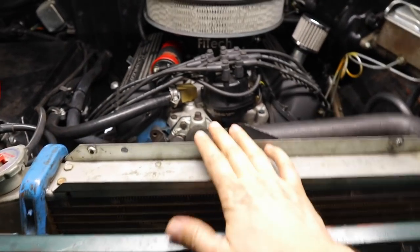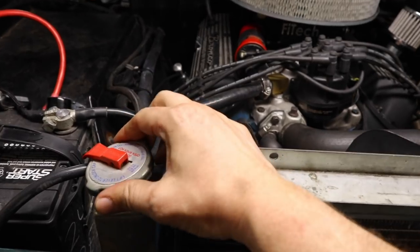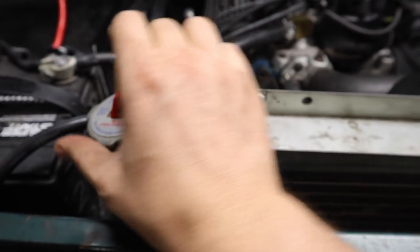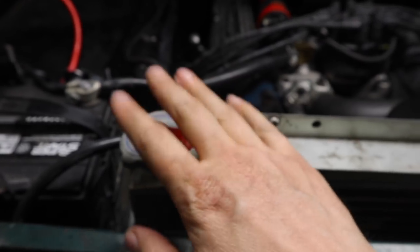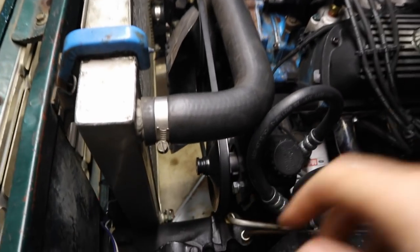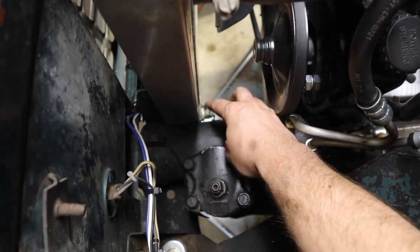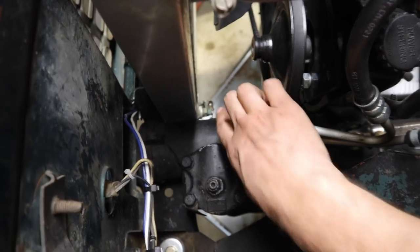Looking at the engine, your radiator is right here and this is the spot where you put in new coolant. You definitely don't want to open this when the engine is hot, so make sure it's cooled down first. When you're looking at the engine from the driver's side, you'll notice on your radiator there's a little petcock down there. To drain the radiator, you just turn that and the coolant will flow out.